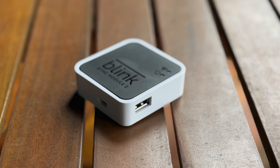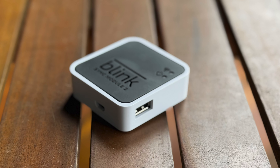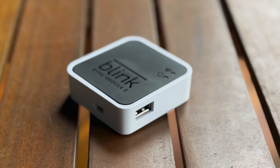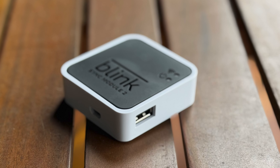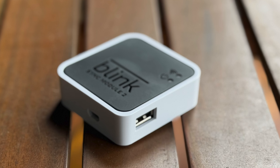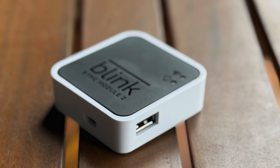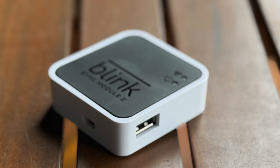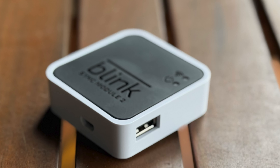But throw a USB drive on there and suddenly you don't necessarily need that subscription. It will still go up to the cloud and then down to your USB drive, but if you're going to live with that, you're still getting those recordings and that essential functionality — not person detection, but essential functionality without having to pay more. I like having that flexibility; I think that's a big plus for the Blink range.